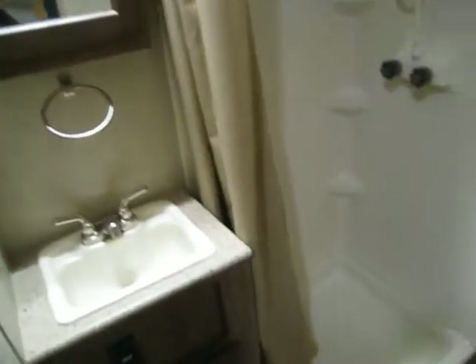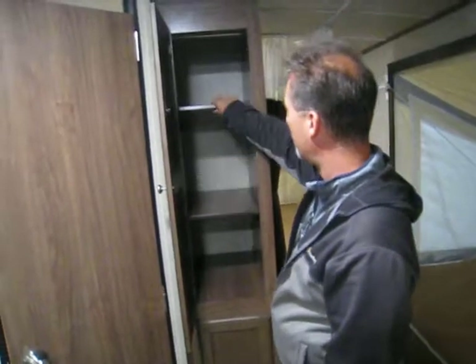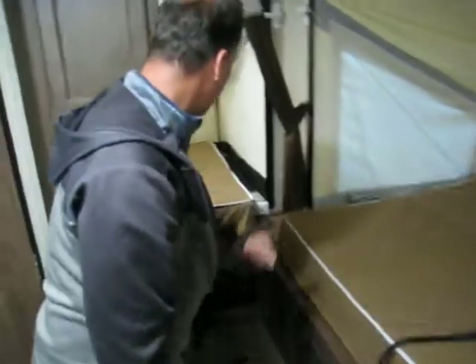Bathroom: corner shower, foot-flush porcelain toilet, a little vanity with a medicine cabinet, and a power fan. Some extra storage here — there's a shelf but it's removable. There's a bar as well, same thing on the bottom. Another queen-size bed. There's a privacy curtain for each bed. A little bit of storage below. And there's another bunk in the back.